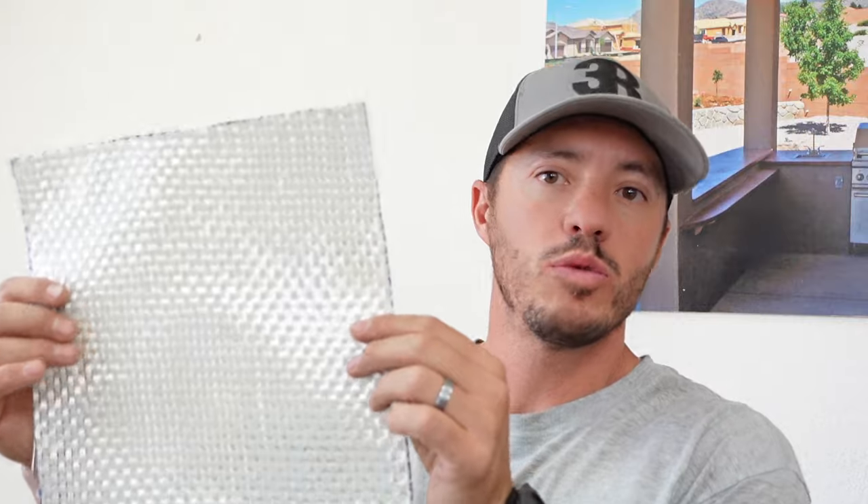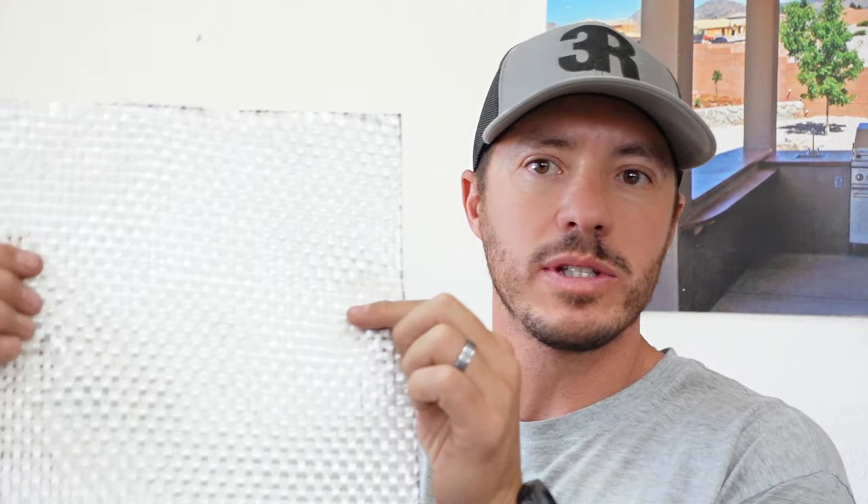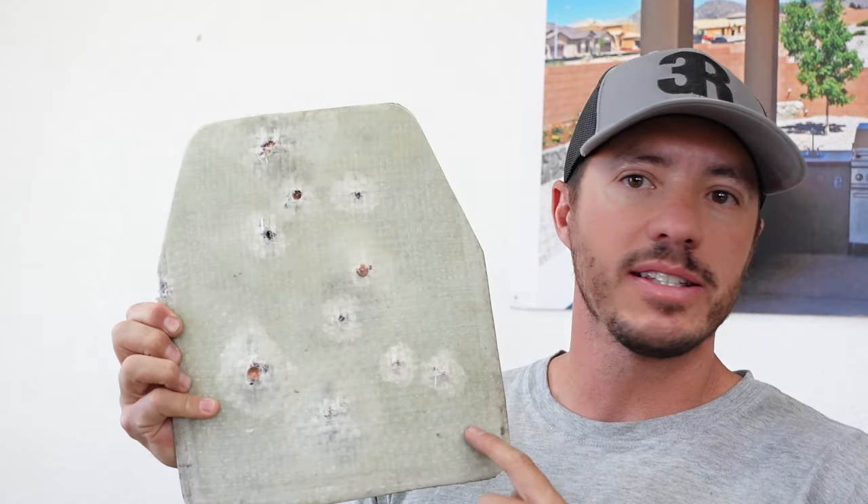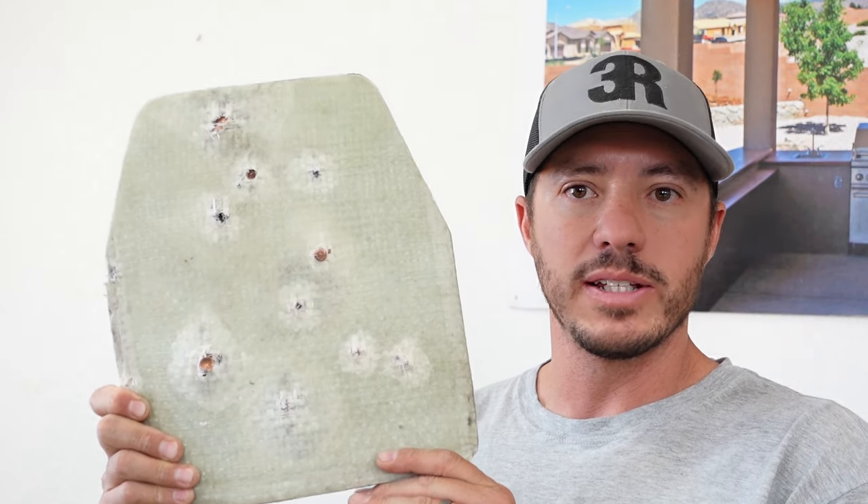We're going to take fiberglass — this is woven roving, an 18-ounce fiberglass. I take 25 layers of this and press it to make these 10 by 12 SAPI plates, shooter's cut. As you've seen in previous videos, this has stopped everything except rifle rounds. The videos are out there so you can see what it has stopped.